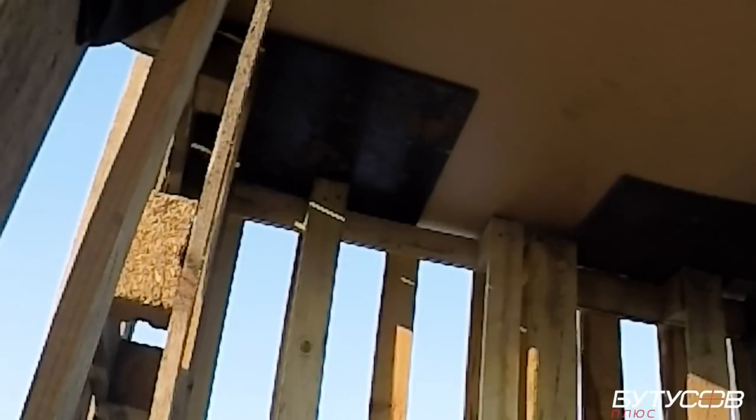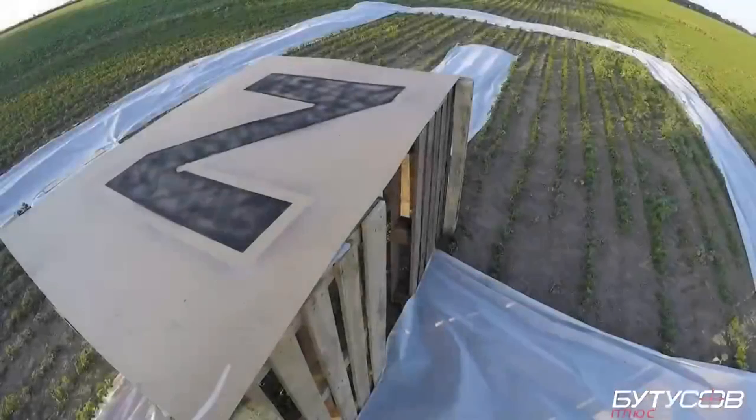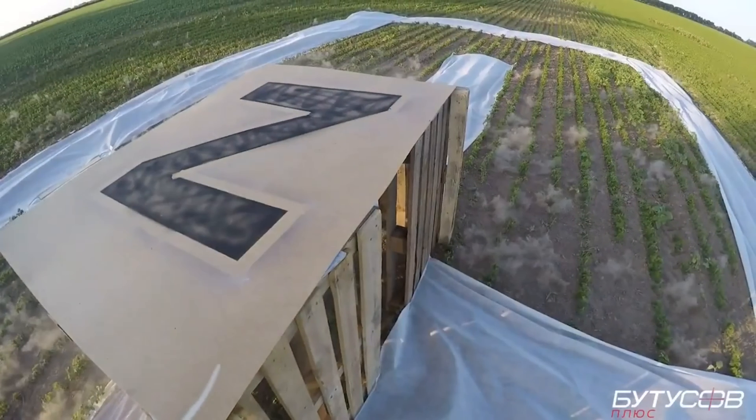Or it could be directed to attack personnel in trenches, as the top attack and good area coverage gives a good opportunity to strike several soldiers at once in trenches.